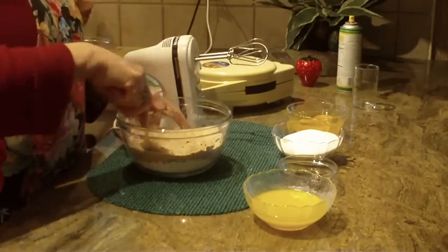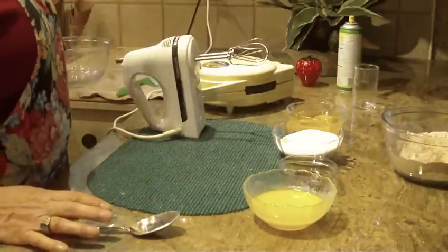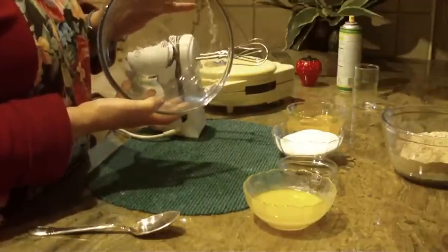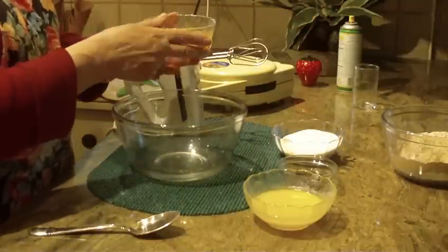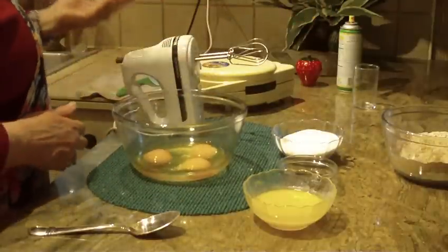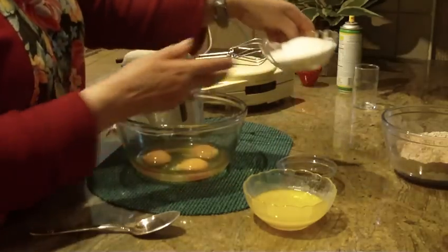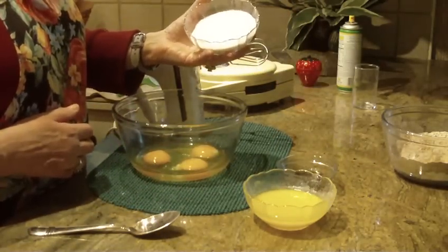Set the dry ingredients aside for the moment. You're going to need a medium-large bowl for the next step. Add three large eggs into the bowl along with three-quarters of a cup of granulated sugar.